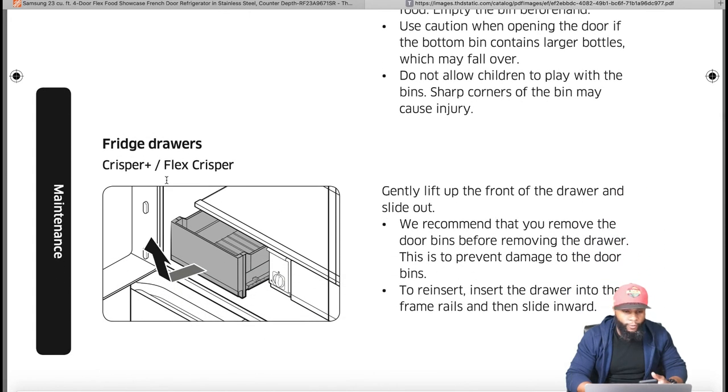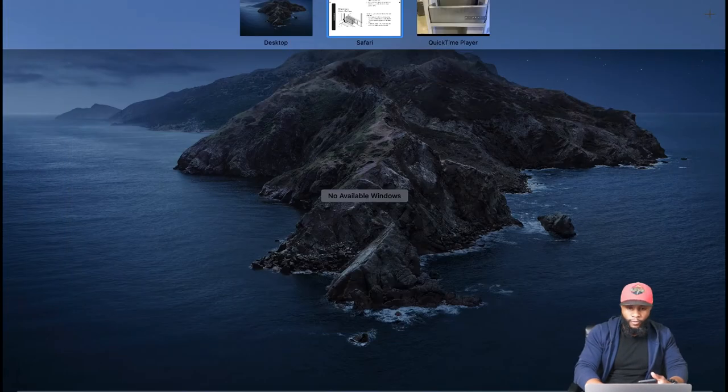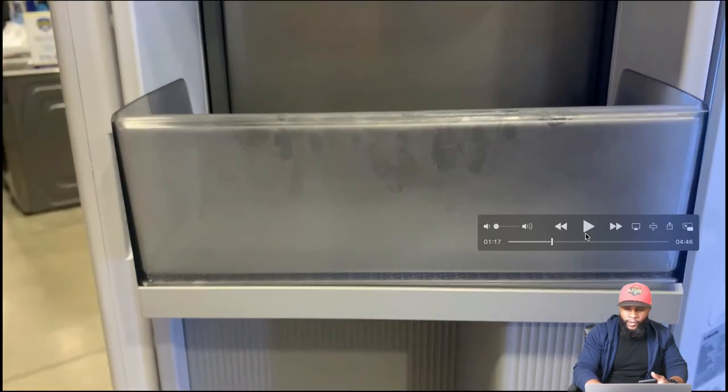This is where the crisper and flex crisper are. Gently lift up the front of the drawer and slide out. They recommend removing the door bins before removing the drawer to prevent damage. To reinsert, place the drawer into the frame rails and slide inward.